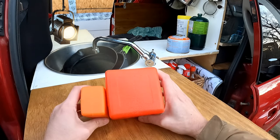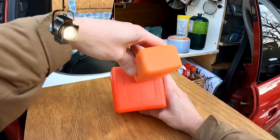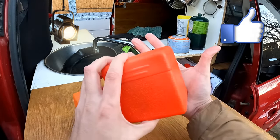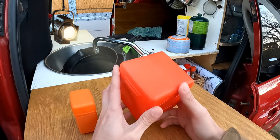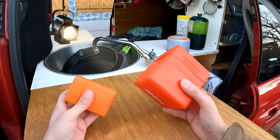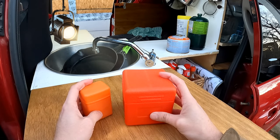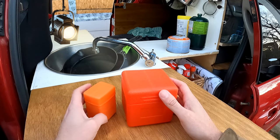Two burners, big size difference — you could probably fit four of the small ones inside the big one. But it's not that bulky; it heats things up faster, seems more stable, and more durable. This is what I use for cooking, backpacking, or anything else when I need to heat up something or cook food.